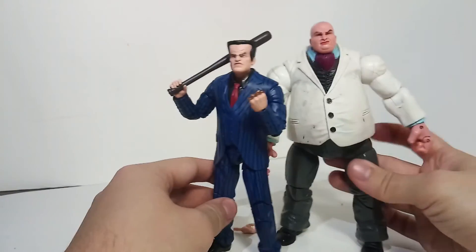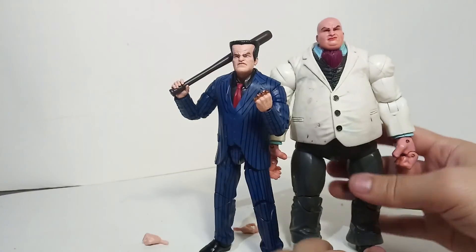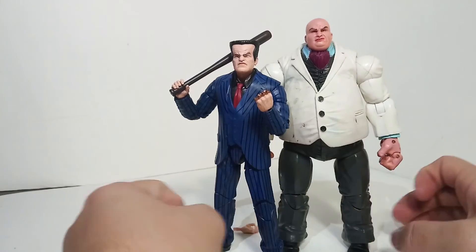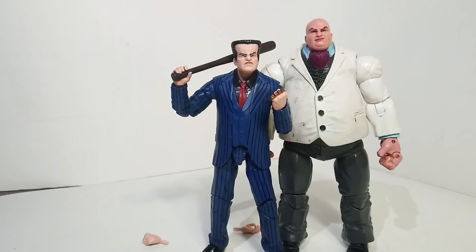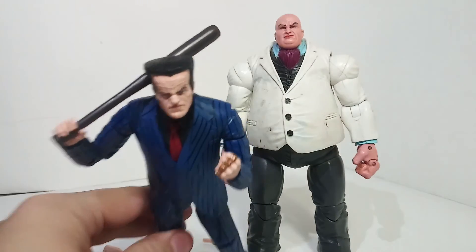I'm probably going to have him and Kingpin together like this. I don't have any other Kingpin goons - I could also put Tombstone there, but I don't have Tombstone. I have a custom one I bought in a mystery box, but it's missing the head. So that's pretty much all for this video. If you'd like, be sure to let me know what you think about this figure, and I will see you guys in the next review.